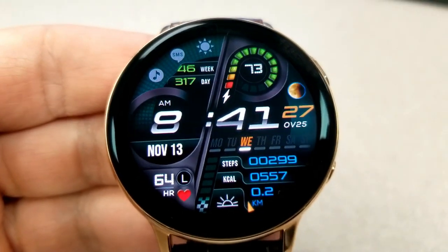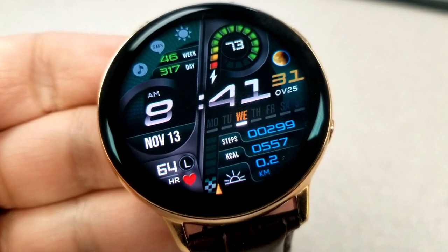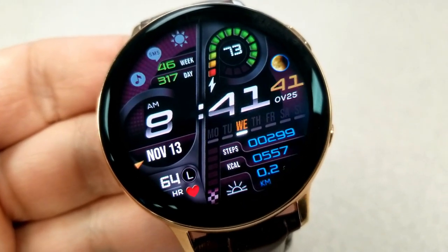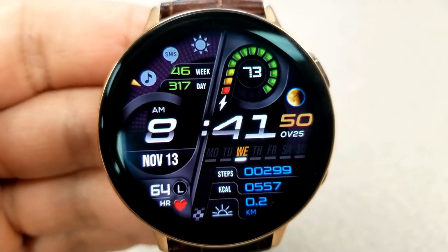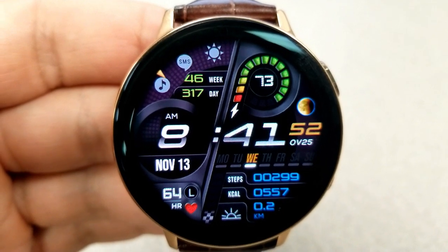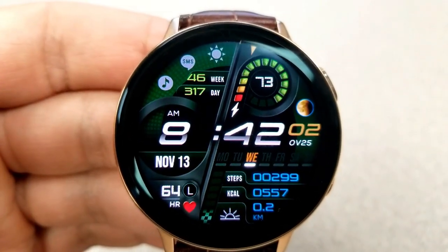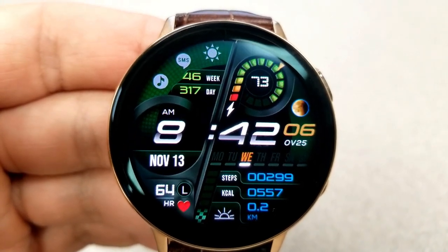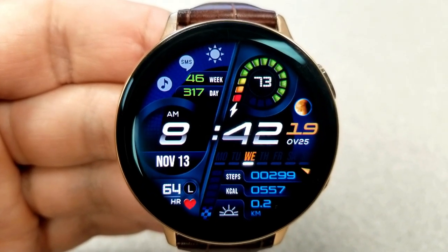For other features, you have a week and a day counter at the top left along with three app shortcut icons. In the bottom half of the face you have your last recorded heart rate on the left, and on the right-hand side you have a weekday indicator along with your step count, calories burnt, and distance moved. An interactive step progress bar is also shown there, and it increases in size as your step count also increases.